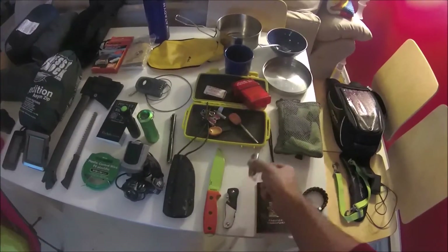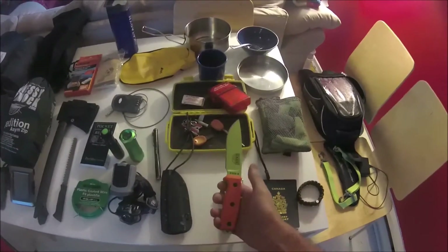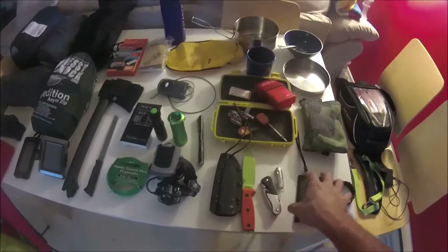I carry three knives: my usual pocket knife that I have on my jeans at all times, a disposable throwaway knife I toss in the bag, and a larger knife for hacking up branches and trees if I need to — that goes in a sheath.